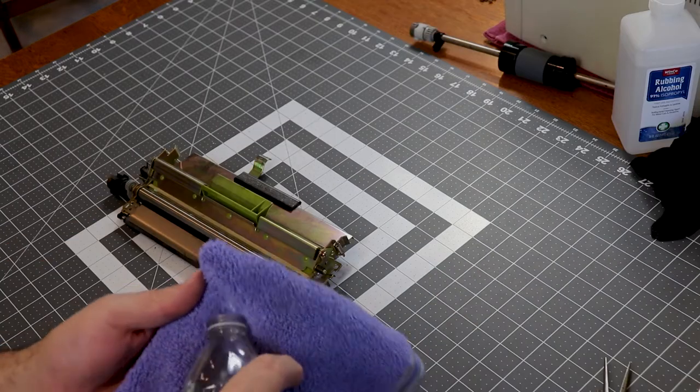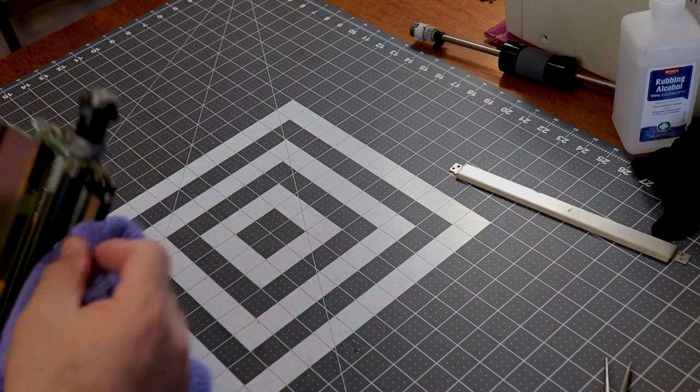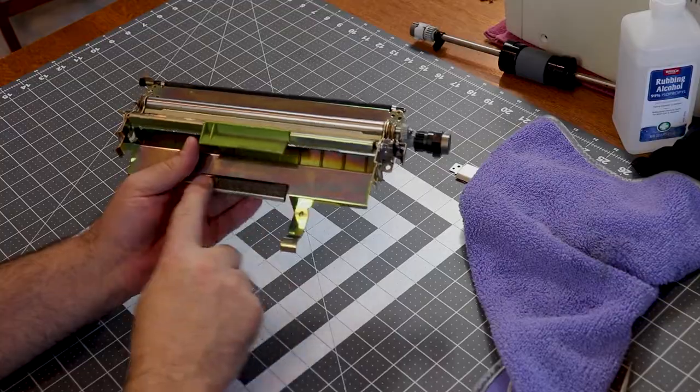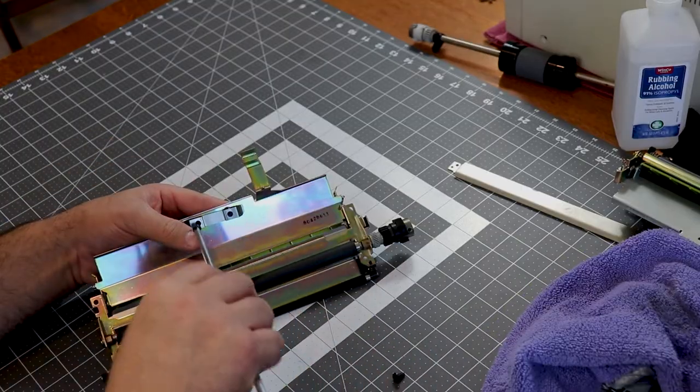I cleaned up the registration assembly using a cloth dampened with water. The cork pad uses friction to prevent the printer from feeding in more than one page at a time. This one was very slick and heavily worn at the edges, so I replaced it with a new old stock one.